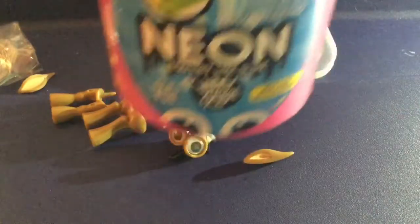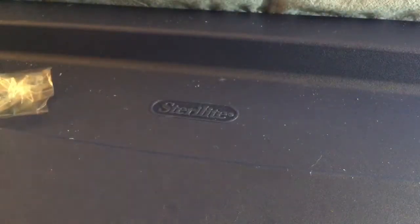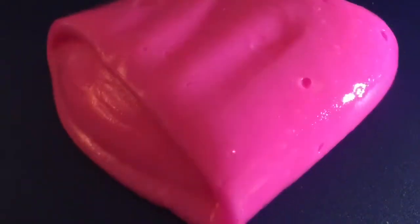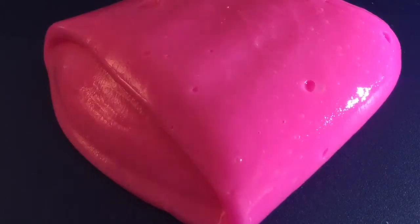This is the neon squishy slime from Compound Kings. Let's go ahead and open it — it's really hard to open — okay there. So this is how it looks, and it's not like those watery kinds. It's actually a thick slime. It comes out really easily and it is really glossy. It smells like flowers, I guess.